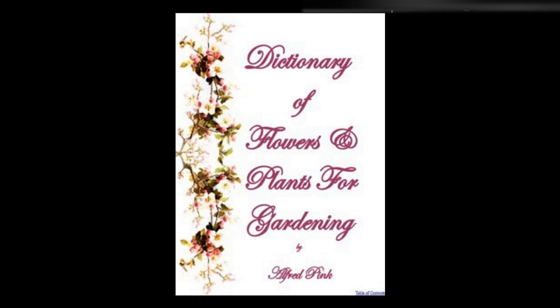Scilla, squills — Very useful spring-flowering bulbs. They are hardy, and do well in any position in light soil. When mixed with crocuses and snowdrops they produce a very charming effect. To get perfection of bloom they require deep planting.